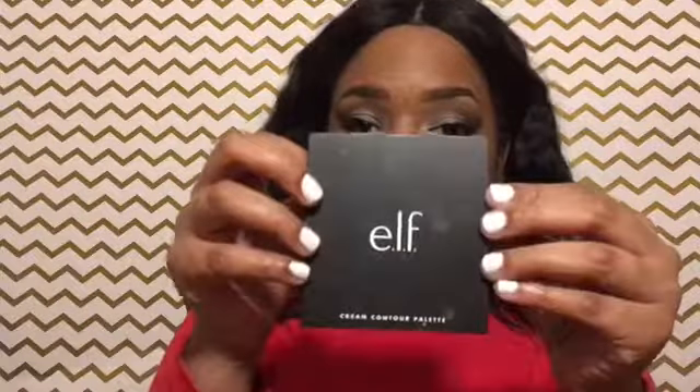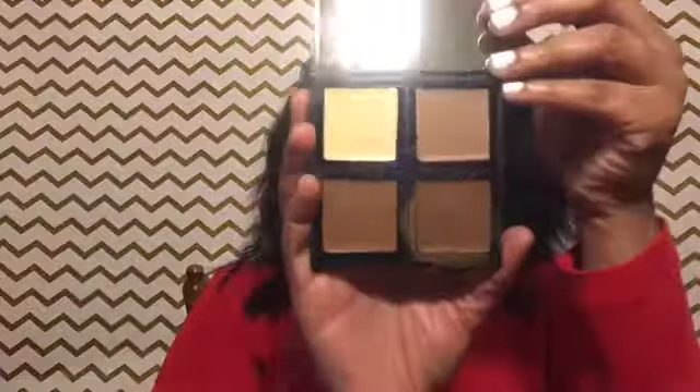I've been wanting to try cream contour. I always contour with powder, but I really wanted to come across a cream contour palette. I tried the Wet n Wild contour in another video and it was a disaster — it wasn't even the right color, like a lighter concealer. But I got this Elf cream contour palette in Limousine, so we're about to go crazy.